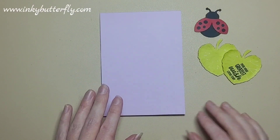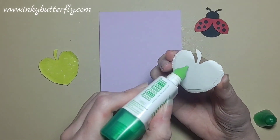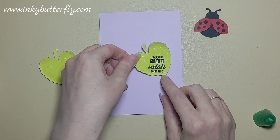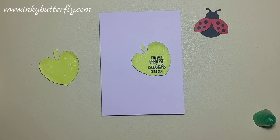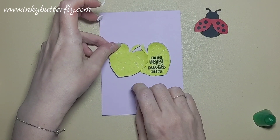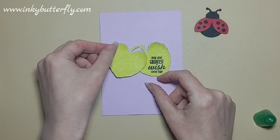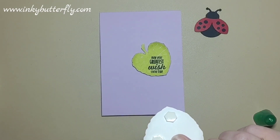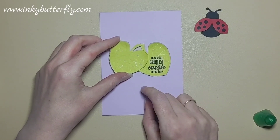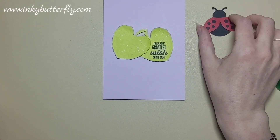I'm going to swap out the card base for Fresh Freesia. This leaf is going to go on first with just some wet glue. The other one we're going to pop a couple of dimensionals on — but we only want them on the bit that's not overlapping the leaf, so we want them on the point and on this area here. We'll use those to secure it in place; this area isn't going to make contact so that's plenty to keep it on the card. We can have those overlapping like so — it's just going to give it a bit more life.